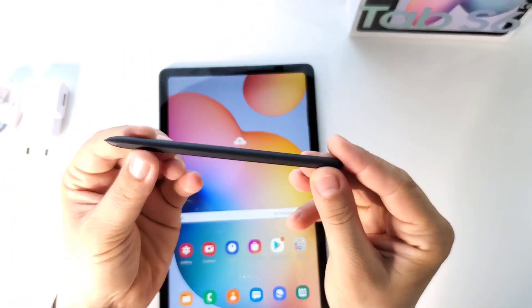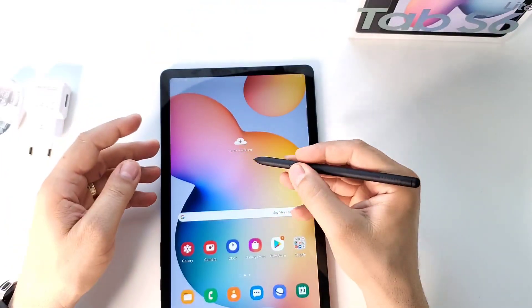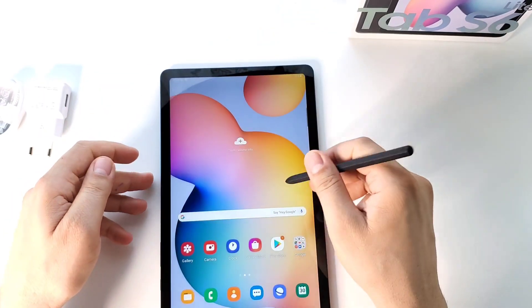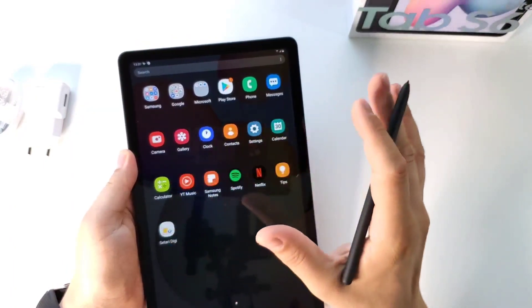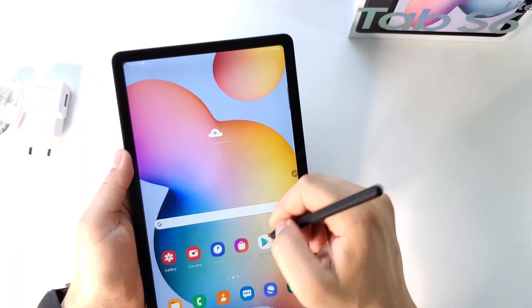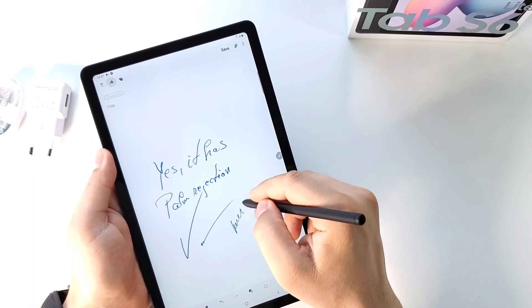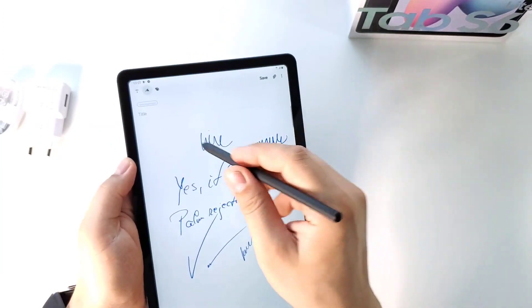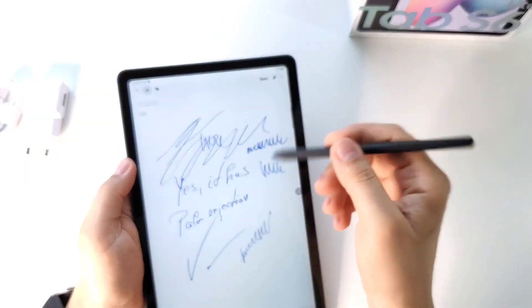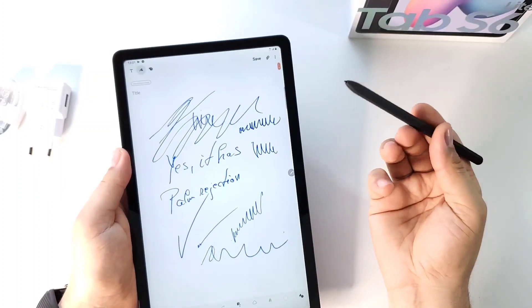Let me show you the S Pen — this is it. You have a button here for all these features; when you press it, you get this. Palm rejection is working great — that's a great advantage. You can write or draw anything on it. I don't see any lag. When you are using the S Pen, everything is smooth and fast, no delay. A great tool from my perspective.